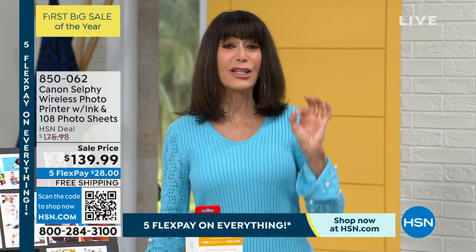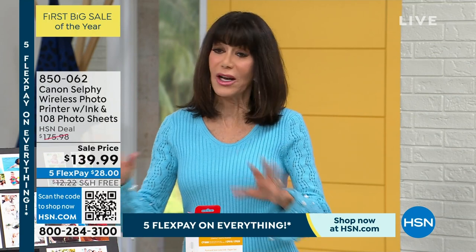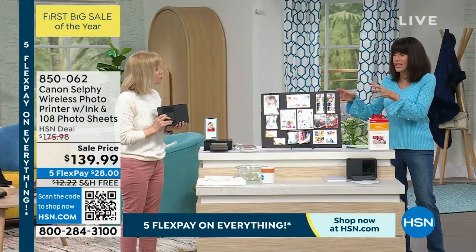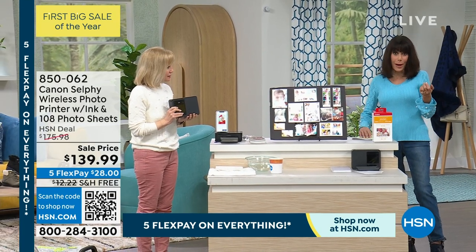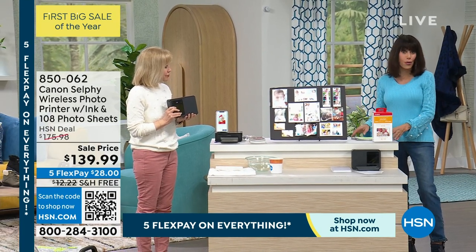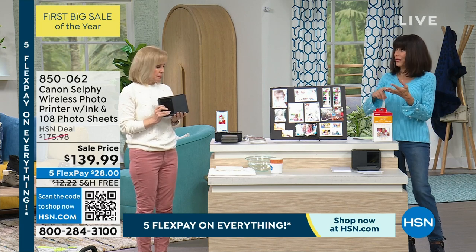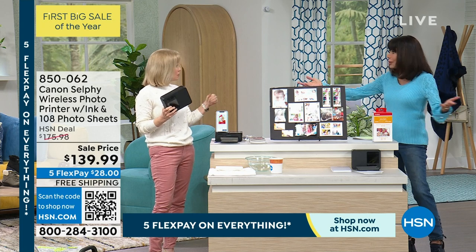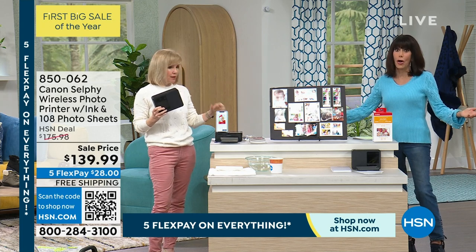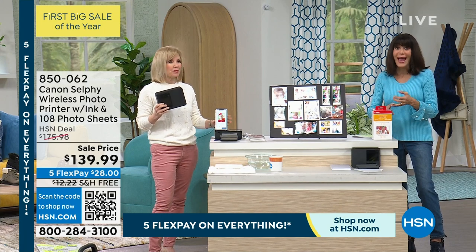Today we're going to give you the extra bundle goodies that include an additional 100 sheets of paper. We've done a lot of different configurations of the Canon, but this is the one everybody wants and loves. You're getting the extra paper and the extra ink to go right along with it. You can print from an SD card, your phone, your computer, or a tablet — anywhere at all.